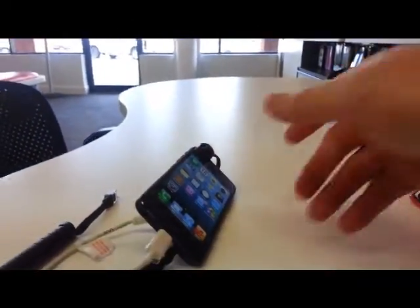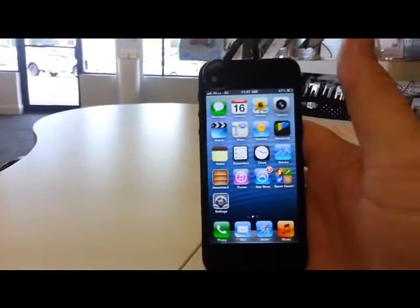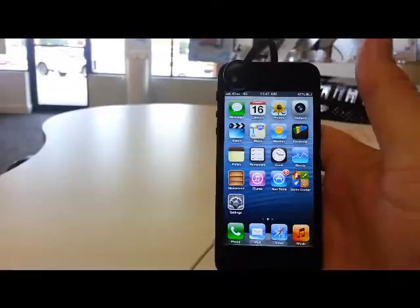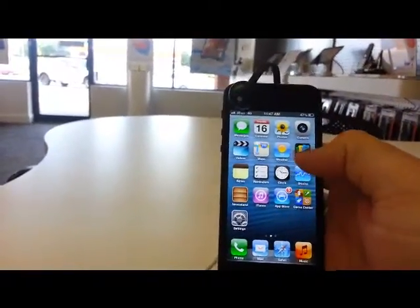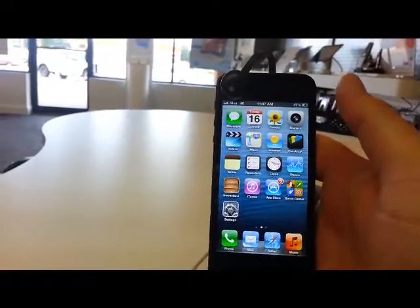Today we wanted to take just a minute and give you an idea of exactly what to do. We have the Apple iPhone 5, and what you end up doing to power this phone down — if the phone is frozen and the power button won't work — it's just a sequence of three keys.